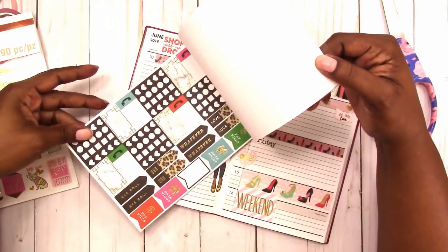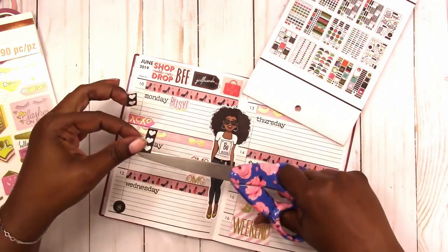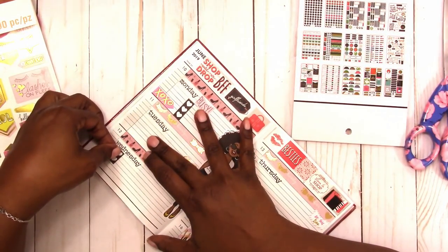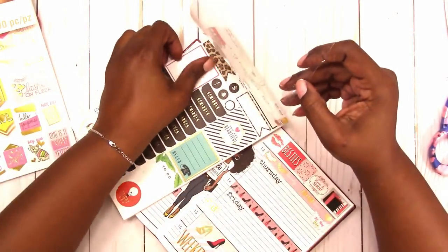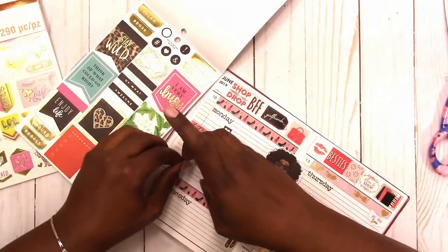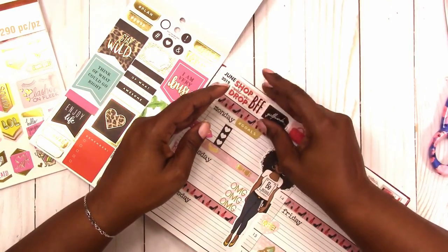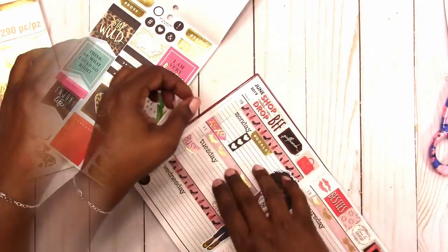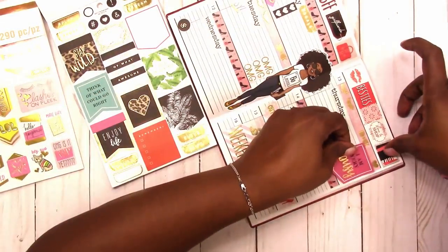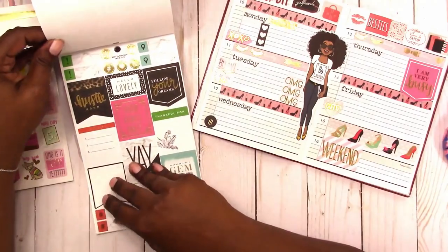I'm going to cut off a couple of the checklist parts so it will fit in the space. I decided not to use those other two on Wednesday. I'm going through the book and I see the hashtag goals sticker, which I thought would be great for Monday instead, because Monday is the day where I say okay, this is what I'm going to do for the week. Here's a little more deco because this is social media planning — I don't need a whole lot of space to write, I just need to make sure that I do certain things on certain days.